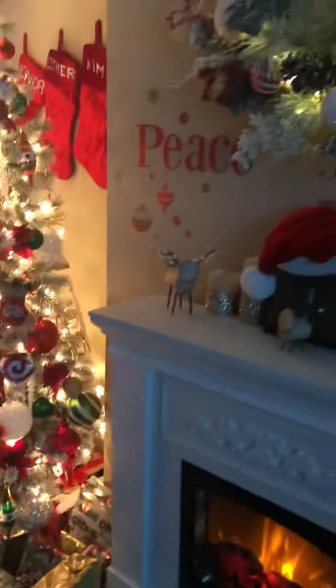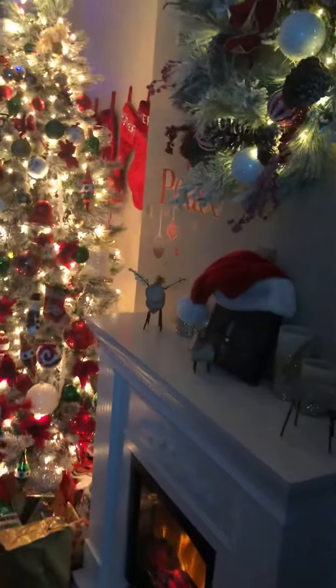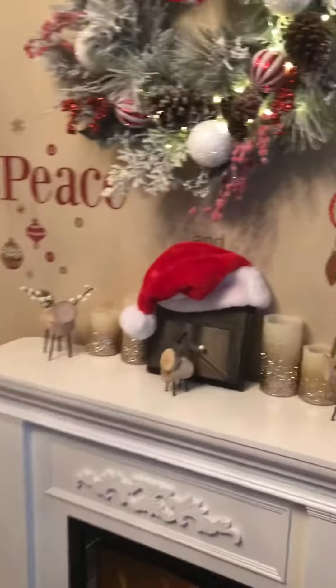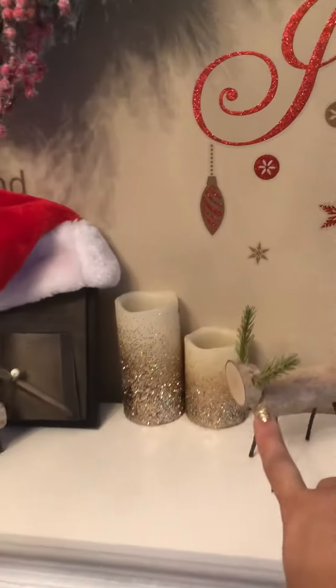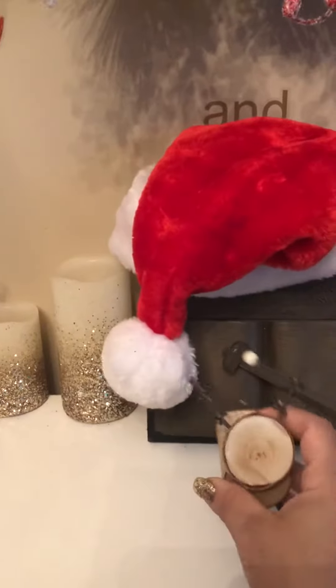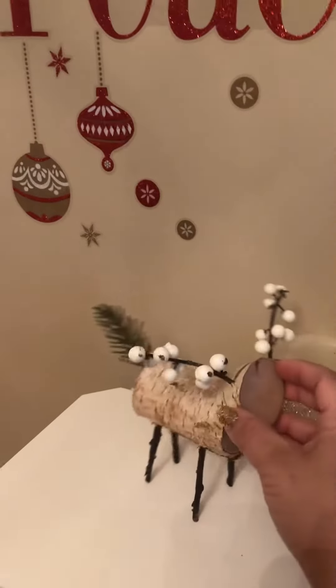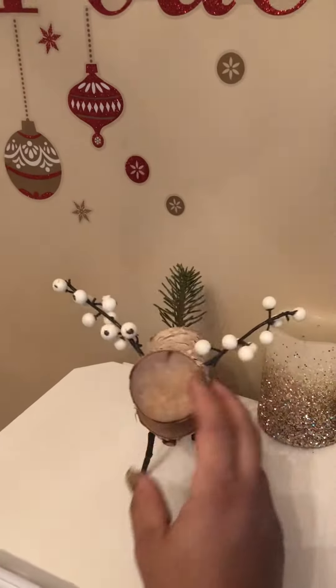I know it's a lot going on but I hope everybody had a beautiful day today. So cute — my husband made these this year on his job, so super cute. First time he's ever made anything crafty, so this is going to be something I'm going to hold on to forever.